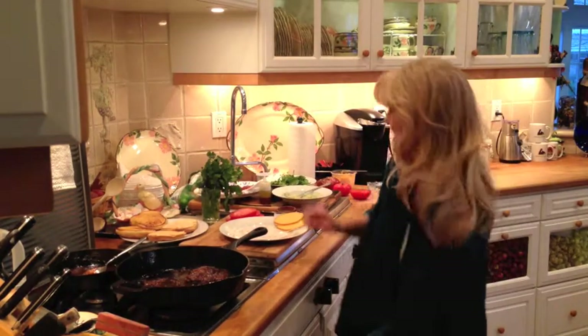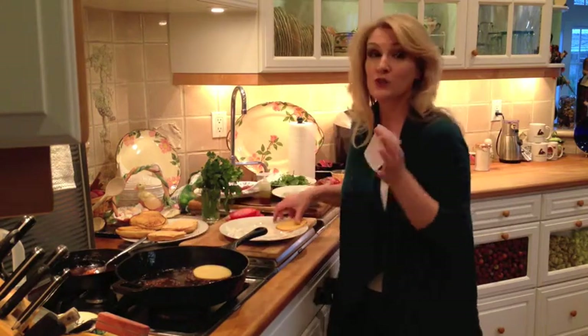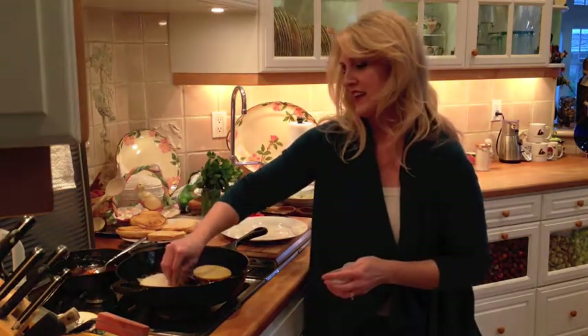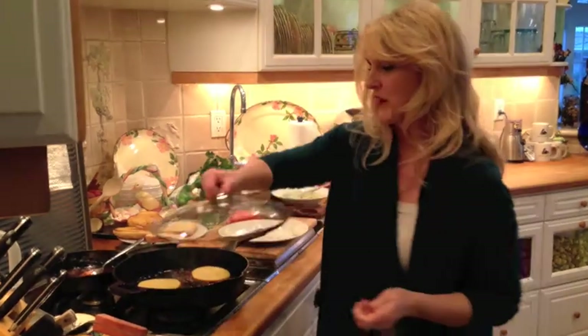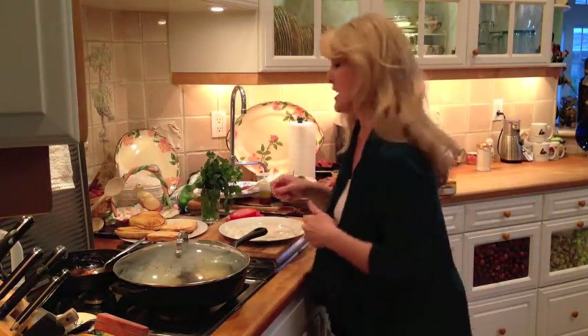Just long enough to melt our cheese, which is smoked Gouda. Smoked Gouda right on each patty, and quick, going to get a lid on there to melt that cheese, and I'm turning off the heat.